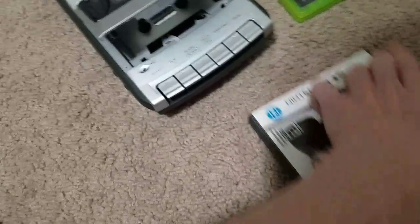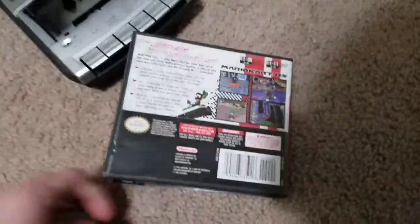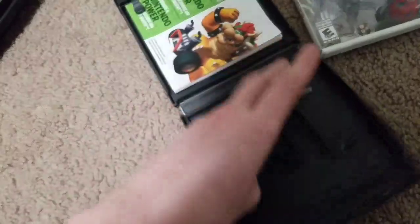Geez, no wonder they don't make machines like these anymore. Just deal with your random music CDs. Can't even put the game back in here.